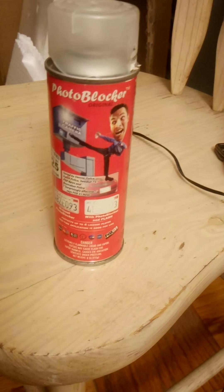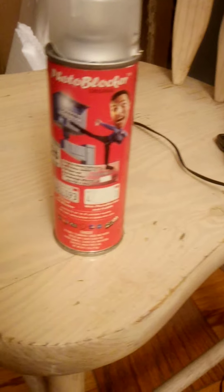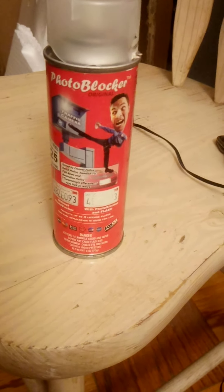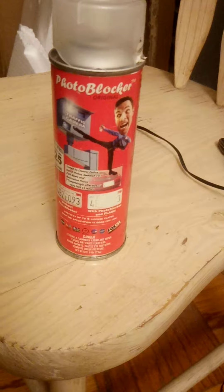I don't remember what I paid because I bought this thing years ago, so I figured I would finally make a video. I should have made a video when it happened, but that's okay. Don't waste your money on this junk — it's all a scam. Y'all have a good day, bye now.